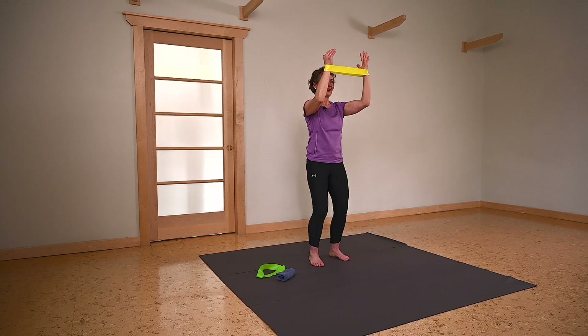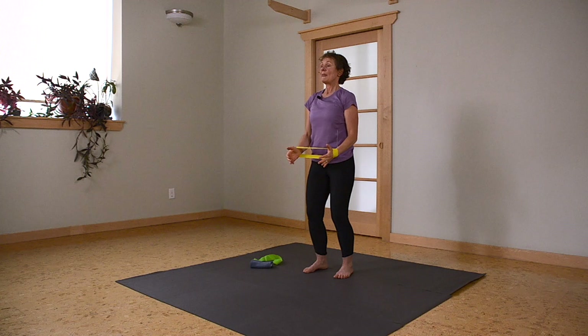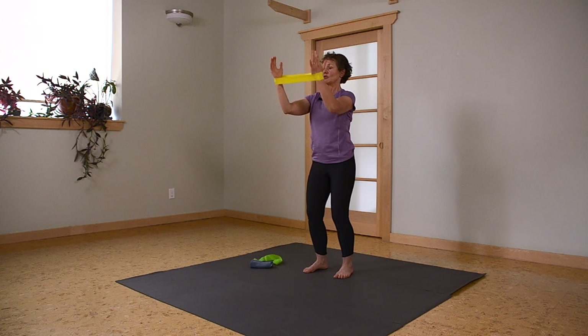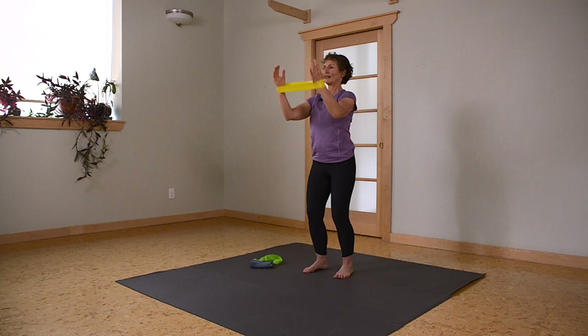So the only thing that's working here is shoulders, and they should be working hard. Lifting up — it's a nice warm up for them. Keeping elbows the same width as your hands or your wrists, coming up and back down.